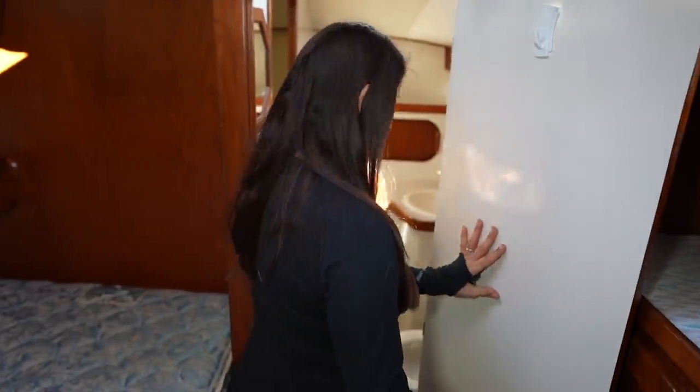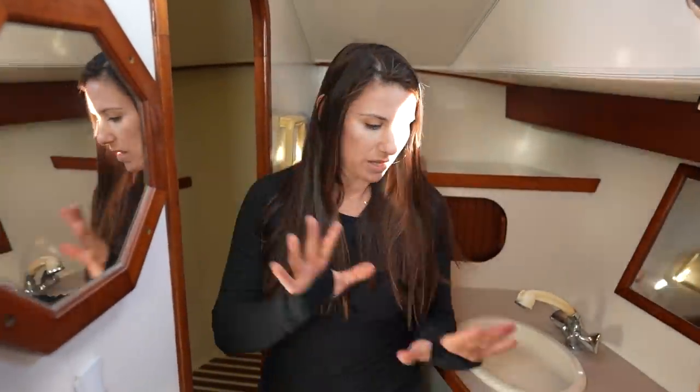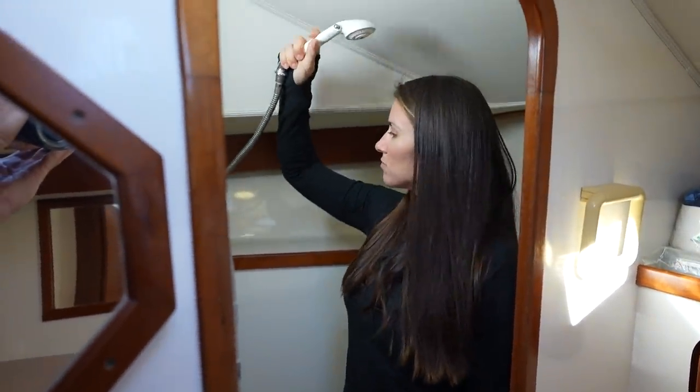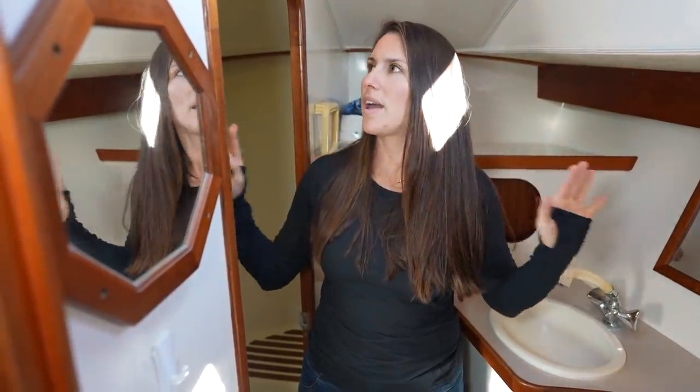Finally there's the master head, which is awesome because there's a ton of space. The shower is separate from the main toilet area, so when you shower you're not getting your toilet area all wet. The ventilation in this forward head is amazing — it would be nice and dry, easy to maintain and keep clean.